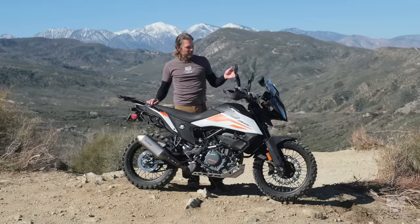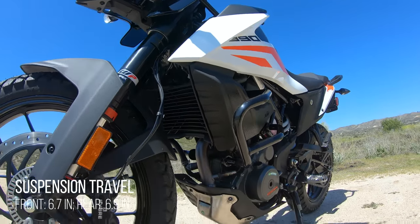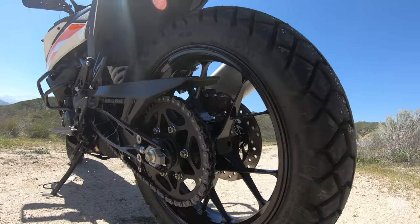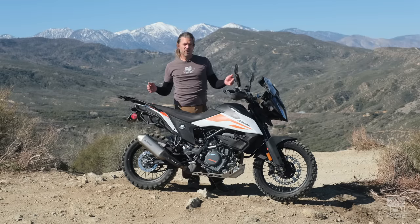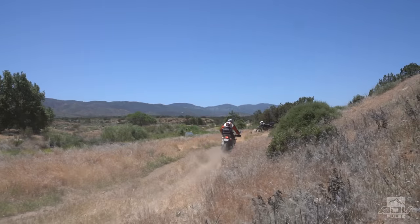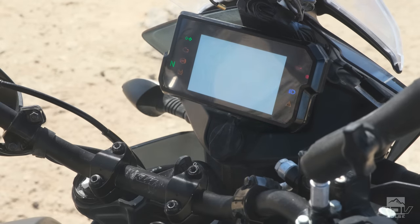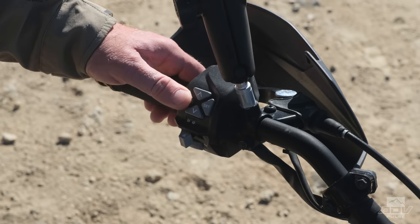The WP Apex suspension has 6.7 inches of travel up front with adjustable preload and damping. The shock has 6.9 inches of travel with adjustable preload and rebound. The spring rates, both front and rear, are a little bit stiffer than most adventure bikes in this class. This bike also comes with an unusual amount of features for a bike at this price point, including a 5-inch color TFT display with Bluetooth integration, and lean angle sensitive ABS and traction control, with an optional quick shifter.